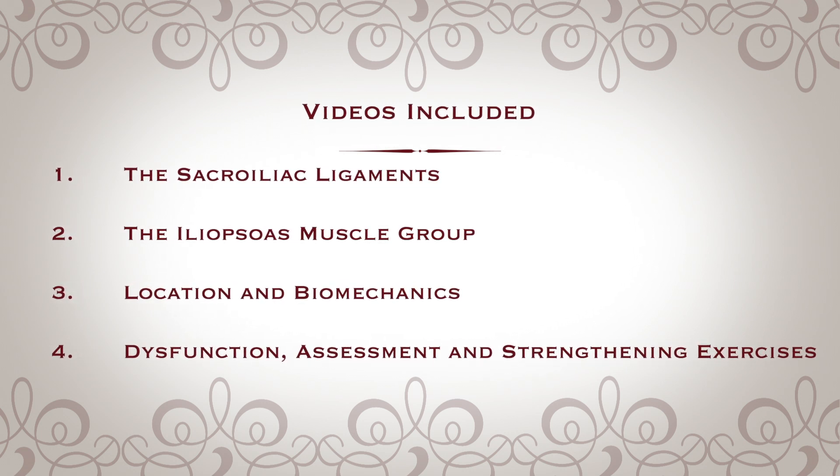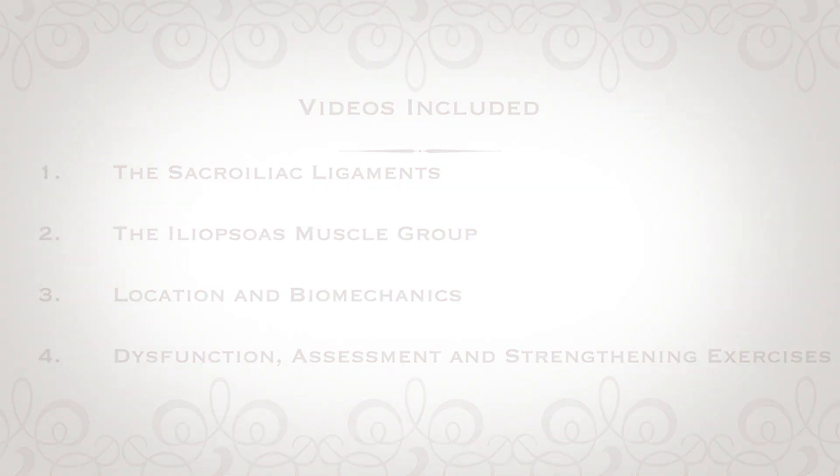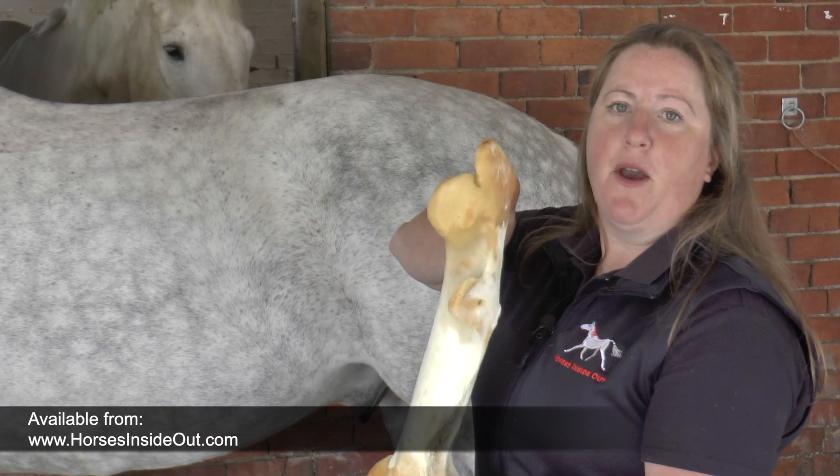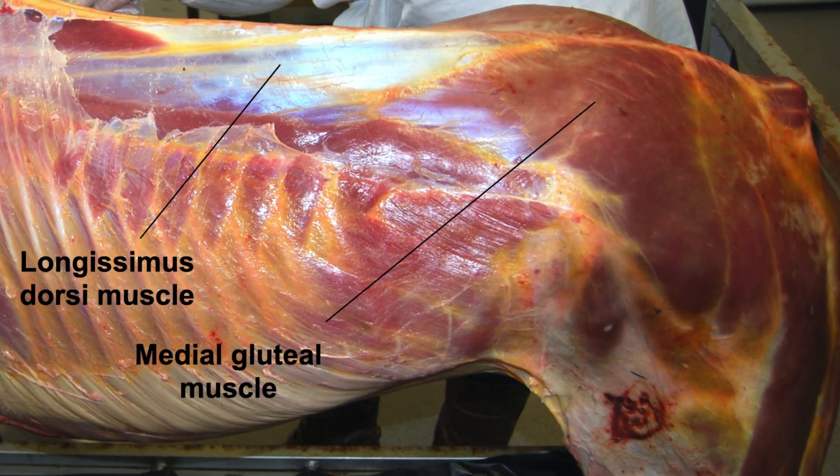Illustrated using anatomically accurate models, the first two videos focus on the actions, origins, insertions and attachment points of the structures.